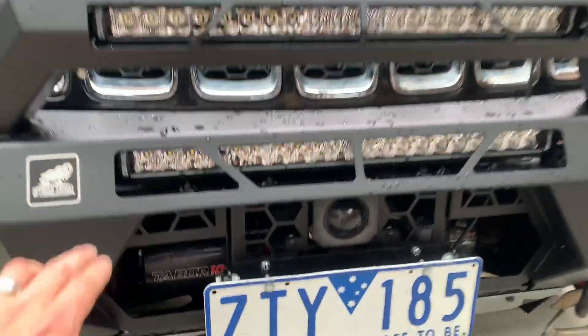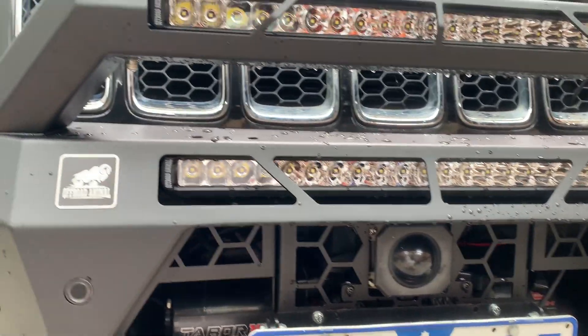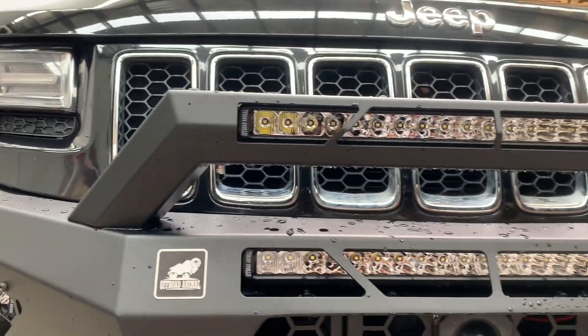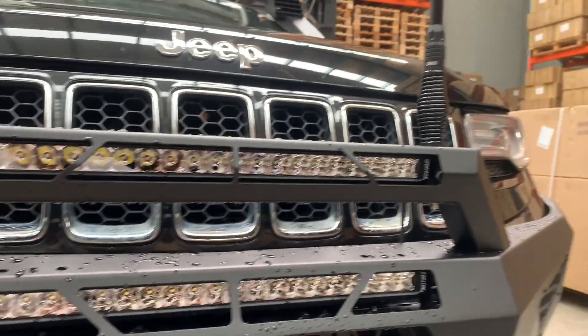This bull bar takes a light bar inside. We have an Off-Road Animal light here, but you can put others in there up to 22 inch — this is a 22 inch one. This one also has the optional top hoop, which we call the stealth hoop, with another light in there.